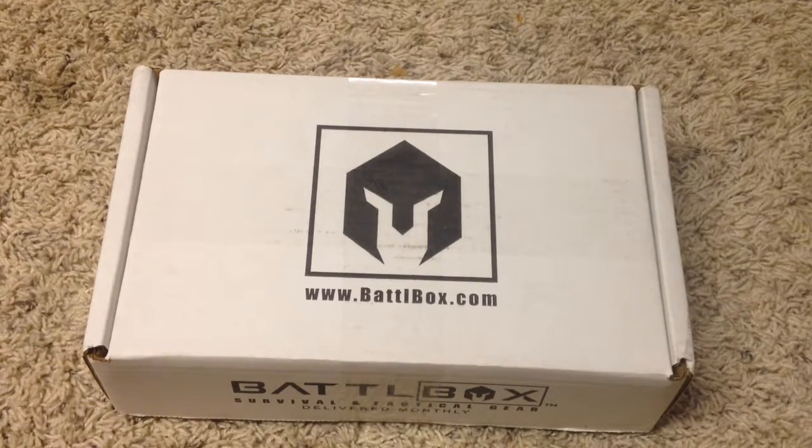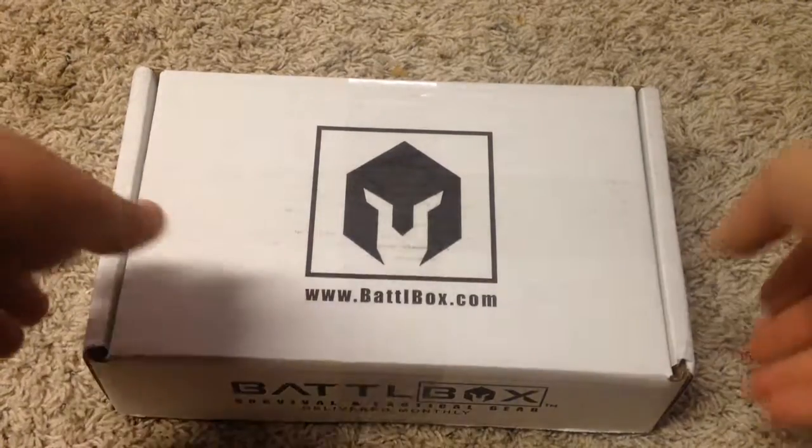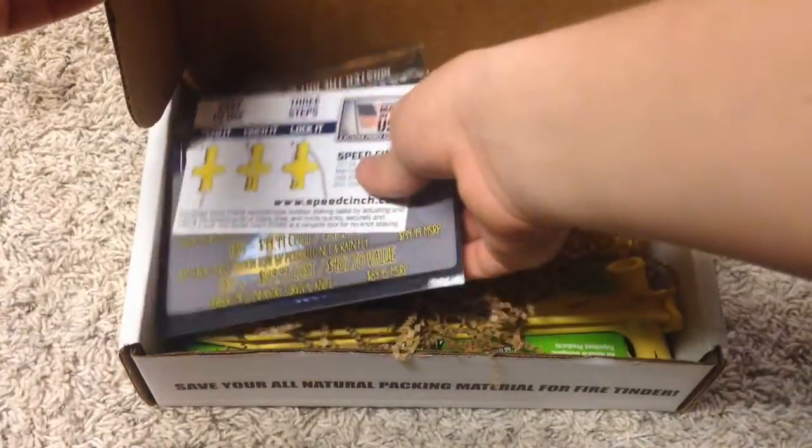Okay guys, so I am back and in today's video is going to be a quick Battle Box Mission 1.2 unboxing. I think Mission 1.2 is their new welcome package, so let's get right into it. This is my first Battle Box package ever. I'm really excited to get into this box and show you guys what I got here.